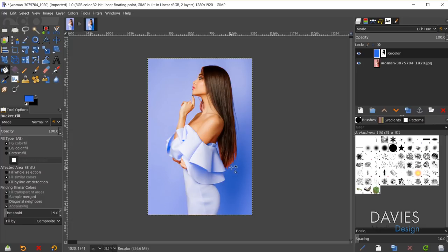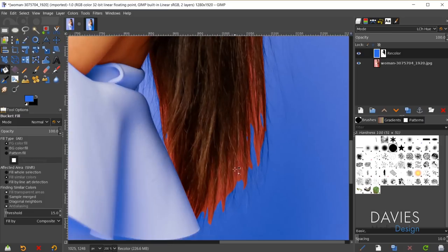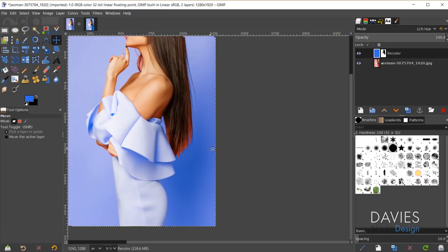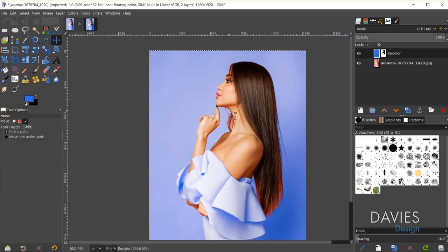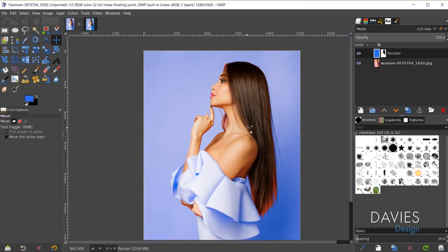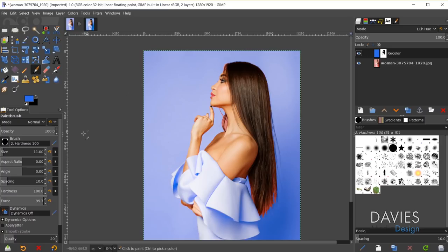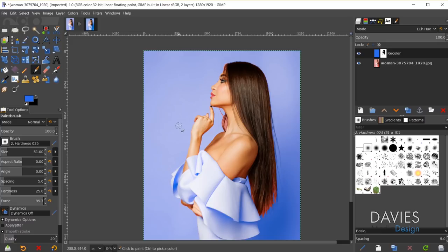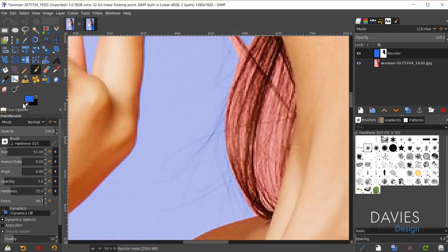Next I need to refine the layer mask. If I hold ctrl and zoom in, this looks really rough — you can still see some of the original color. There are also portions of the original background showing through, so we need to clean this up. Come over here and click on the layer mask. Hit P to grab the paintbrush tool, come over to brush and choose a softer brush — one with a hardness of 0 to 5. I'm going to click this icon to reset my colors to black and white, then switch my color over to white.